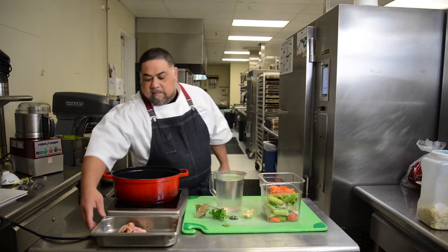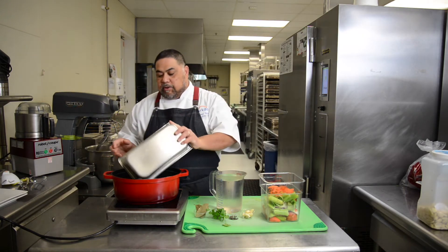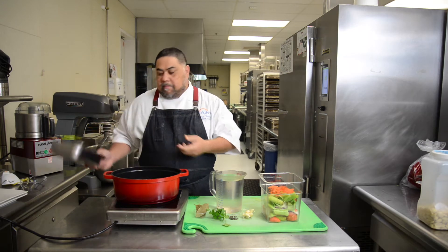First thing you do is find bones — your excess bones that you butchered up from your chicken. Throw them into your pot. Next, you're going to add all the scraps. Basically there's celery, onions, carrots, fennel — just whatever scraps you have laying around inside your fridge.